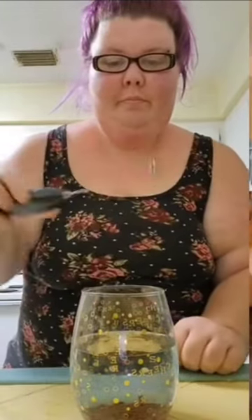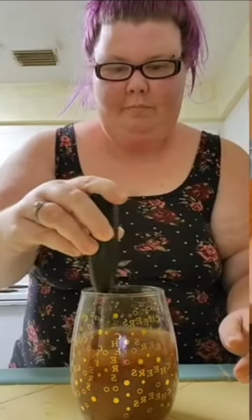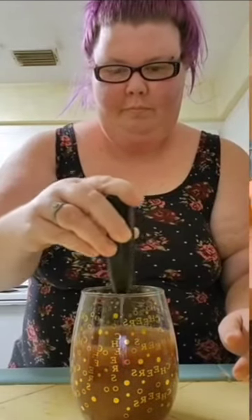That's actually pretty good. I get the hype around that now. I've actually never had that before, but I get the hype. It tastes pretty good. We're going to make sure we put a good amount of chocolate syrup in there.